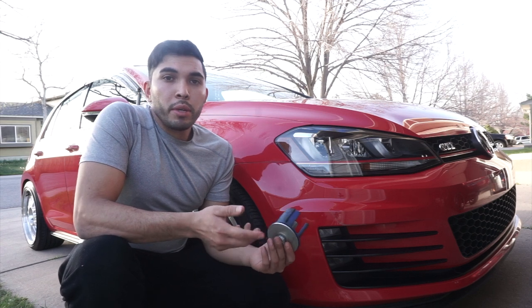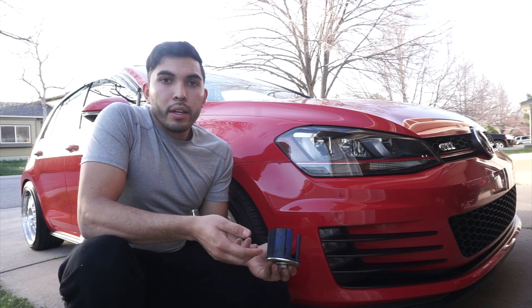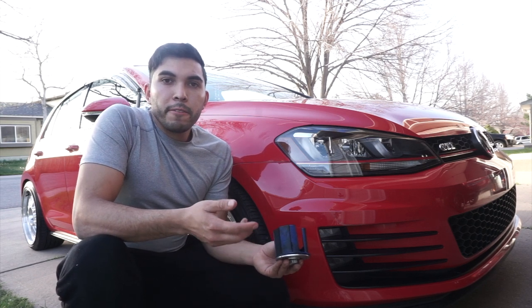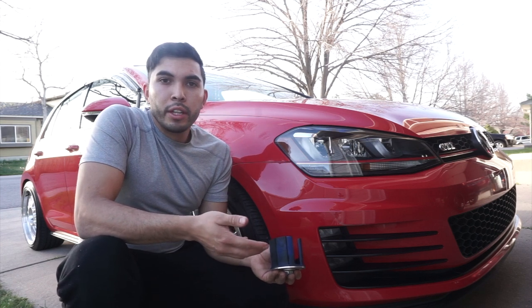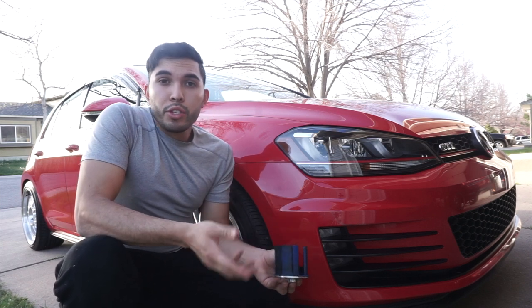I knew about the vibration that comes with this insert, but honestly I didn't think it was going to be that bad. I put the car in first gear to take it for a quick drive and the engine stalled on me. I know it sounds kind of funny, but it happened — the engine felt like it was missing power, struggling to stay running at idle, and it had to be revved up higher just to get going in first gear.